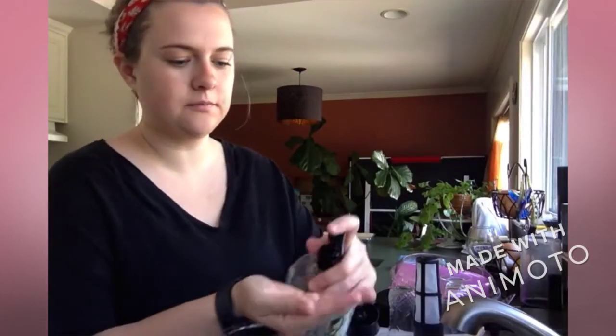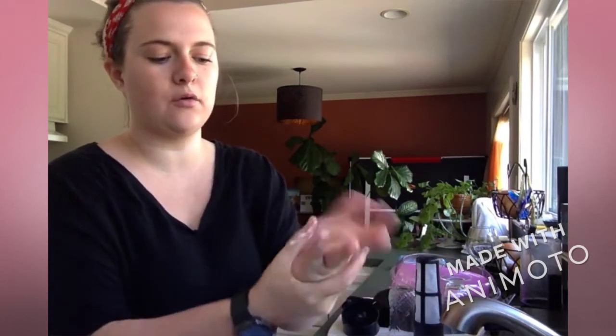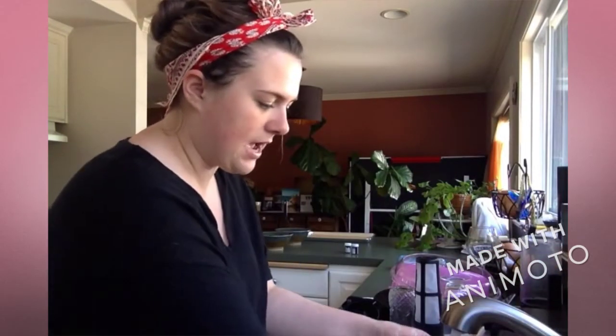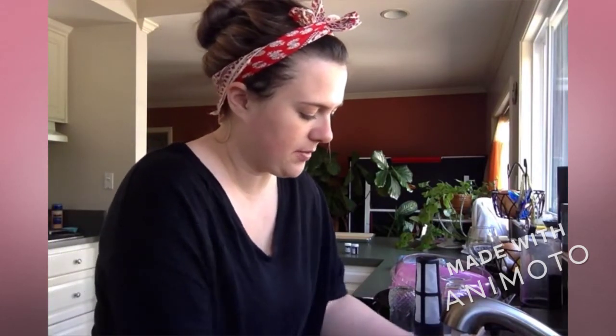But first, gotta wash your hands. You know what to do. We put soap on our hands. We rub front, in between, on the back, on our wrists, and we say bye germs! Bye germs! As they go down the drain. Bye bye germs! Shake it off and then I go dry my hands.